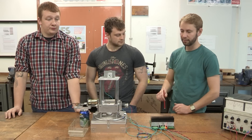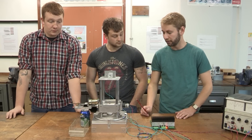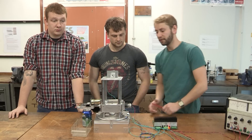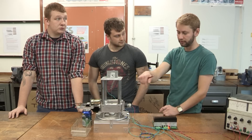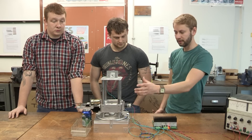So basically our design brief was to design and manufacture a robotic arm to pick up a 330ml drinks can, rotate it through three 90 degree increments — so 90, 180, 270 — and then pour it into a container, and then return.